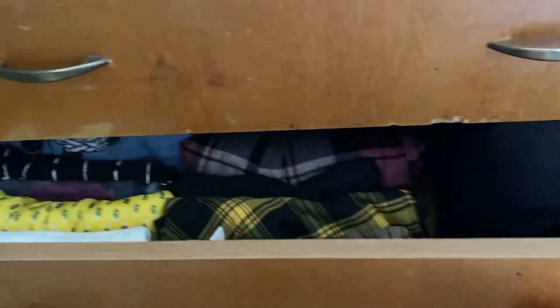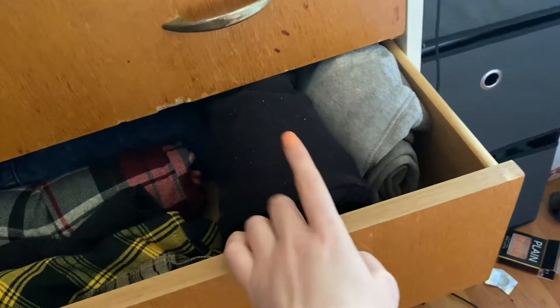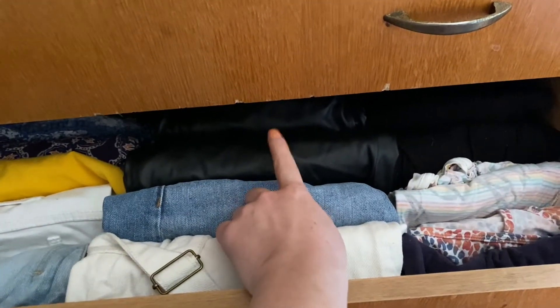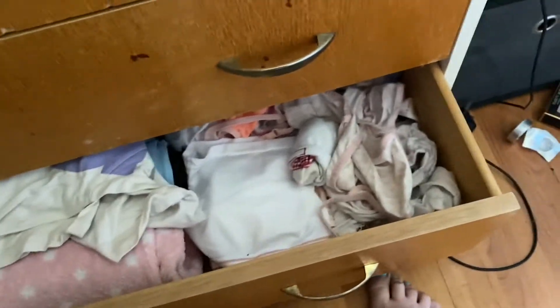And then this one — this is my skirts — and just some tracky bottoms. They're not mine, they're my boyfriend's; he uses them when he's painting at my house. But the rest are mine. This one has shorts, a few more tops, and some leather trousers — four leather trousers — and leggings as well. And this is my niece's drawer — look at how tidy that is!